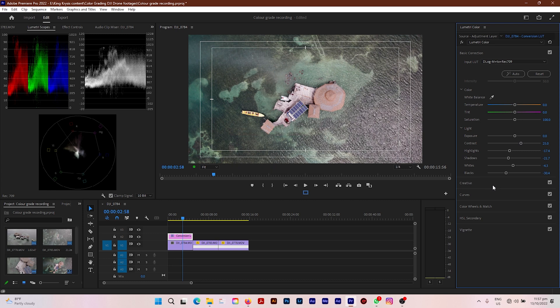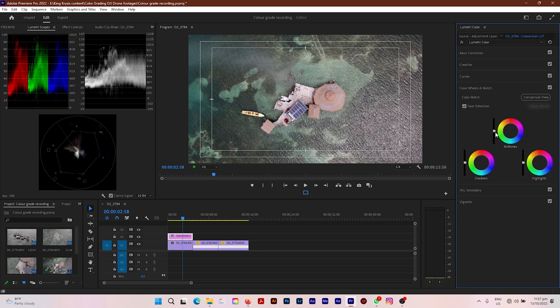The next thing I'm going to do is go down to Color Wheels and Match. Here I'm going to pull down my midtones a tad bit, pull down the highlights, and also pull down the shadows just a tad bit. And that is the end of fixing your exposure.